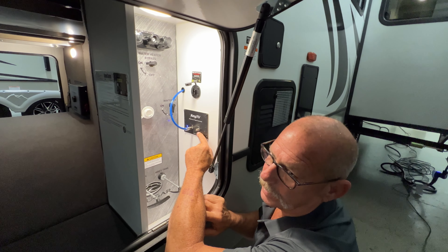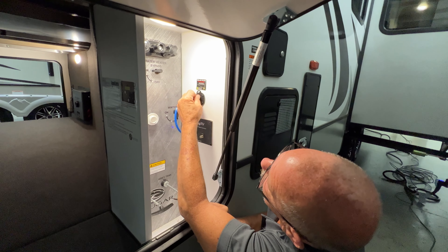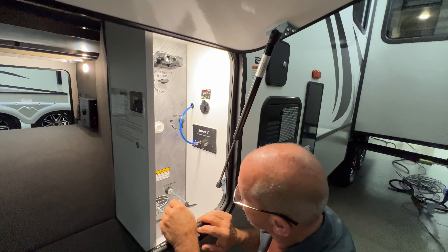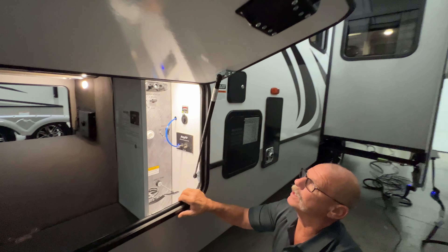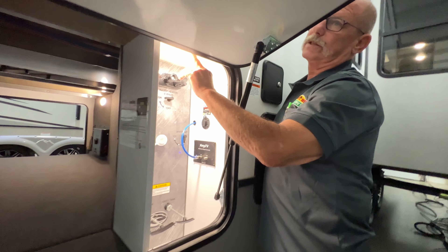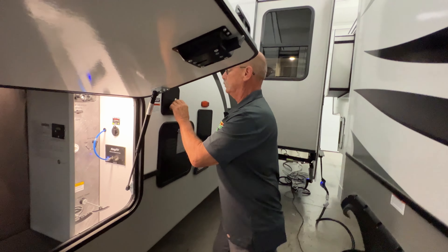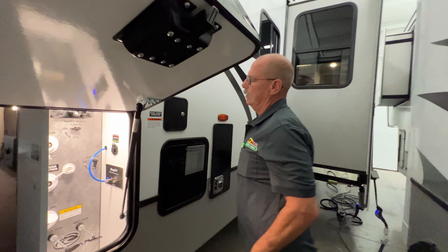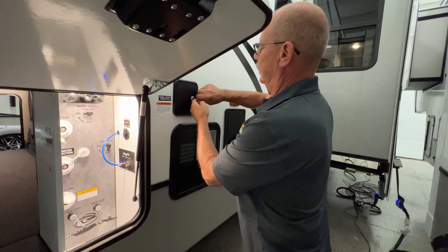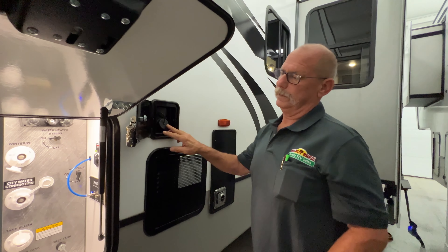Anytime you start camping, double-check — make sure all these valves are in. If you don't and you leave this valve open, when you pop that cap to dump, it's going to get ugly real quick. Those have to be in. This is your cable TV connection. This blue line right here comes from your roof — it's a pre-connect, pre-wired hookup if you want to put a satellite on your roof. All you do is tie it in like it's tied in right now. If you want to put one on the ground, you'll just take this off, run your cable here and hook it into here to feed the entire camper. This is if the campground offers cable — you'll tie in right here.